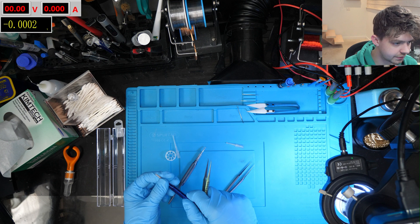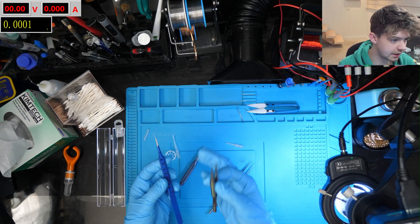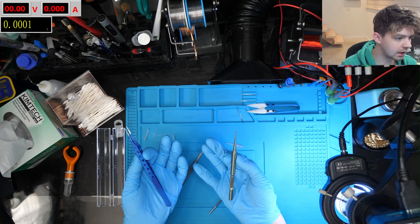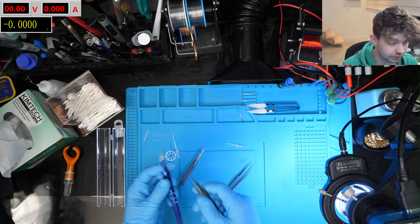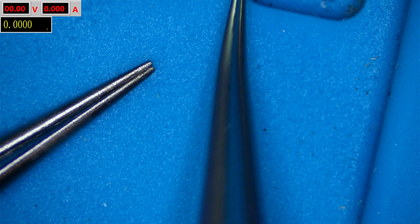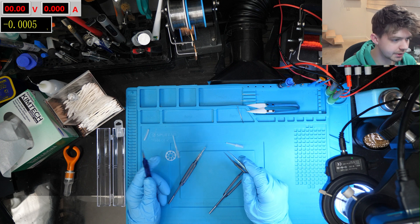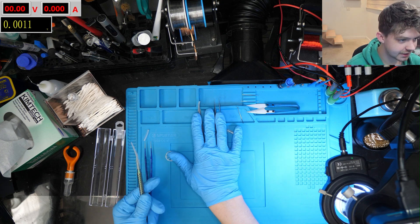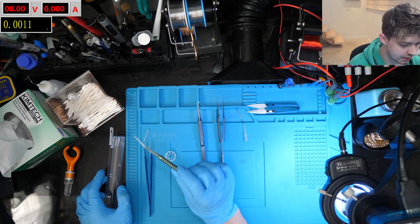Same exact thing, just not demolished. The difference between sharp tweezers like these and more blunt ones — they're used for different things. You can see just how much sharper these Best tweezers are, but that doesn't mean they're better in any way; they're just for different purposes. I'll keep these nice and use the old bent ones for scraping and more aggressive tasks, whereas these I can keep nice and sharp.